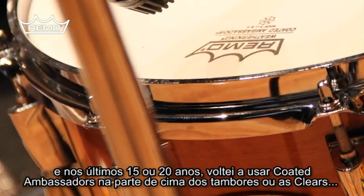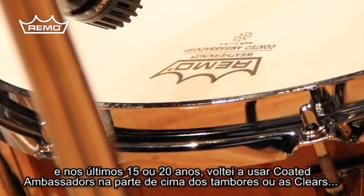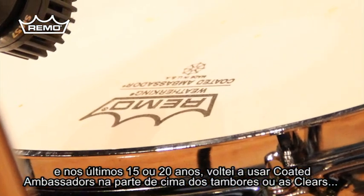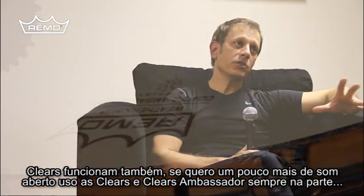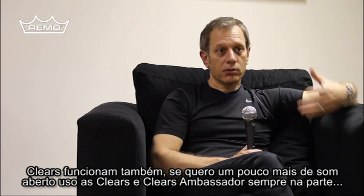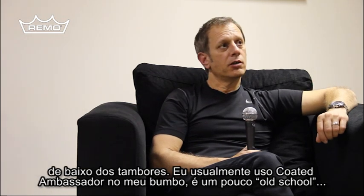For the last 15, 20 years I've gone back to just Remo Coated Ambassadors on the tops of the drums, or clears. Clears work too — if I want a little more open sound, I'll go with the clears. And the clear Ambassadors is always on the bottom of the toms.